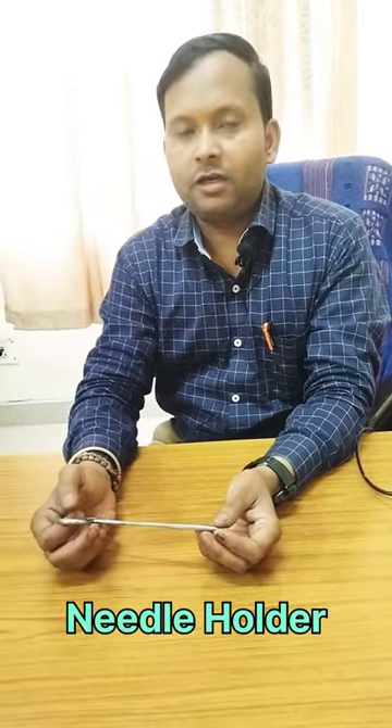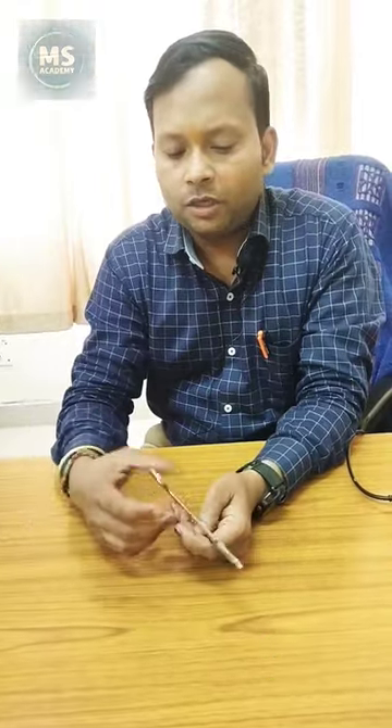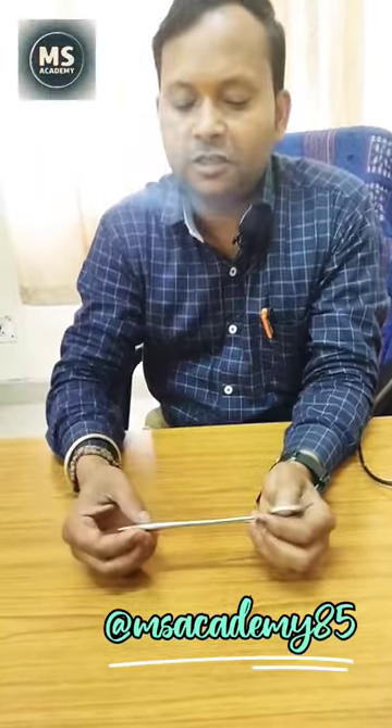Today we are going to know another instrument of operation — the Needle Holder. We will know the parts and the uses of its parts.